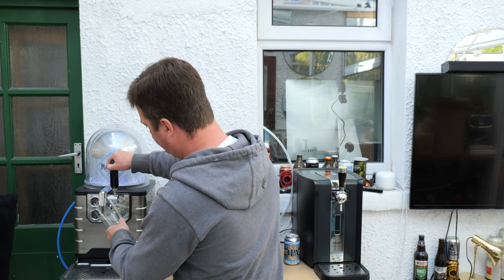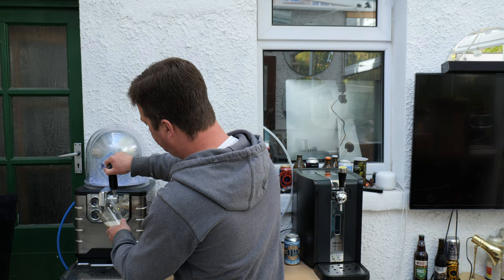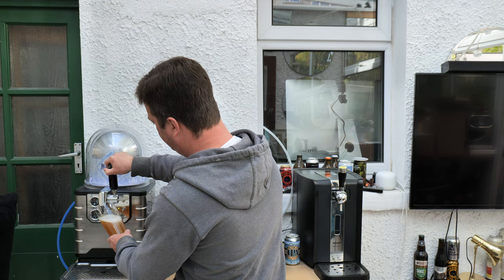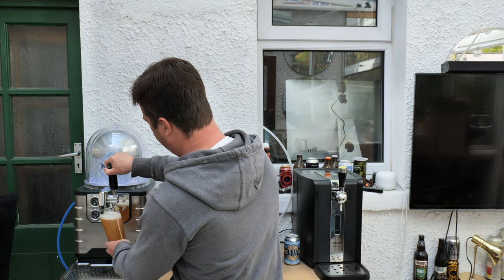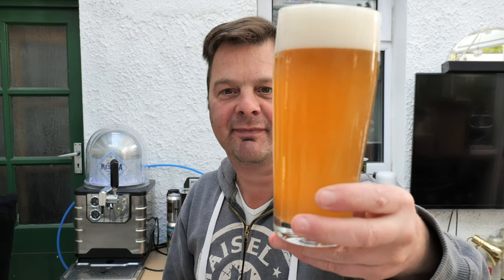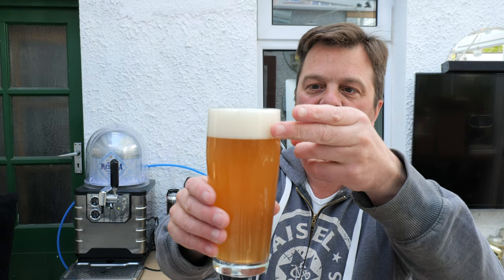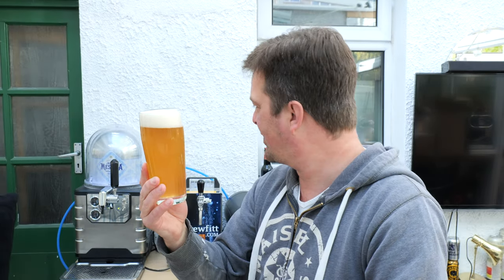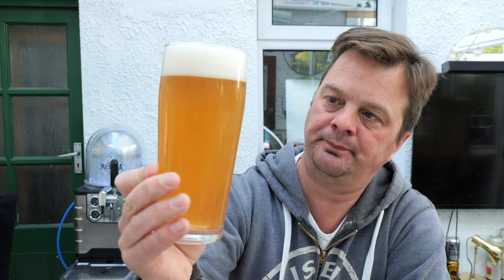Let's pour this beer. Look at that — a one to two finger white head. They call it 'Cristalli de Sale' — I was expecting a clear beer, but it's not. It's a hazy-looking lager with nice levels of carbonation down the side of the glass. Hazy, straw-coloured.